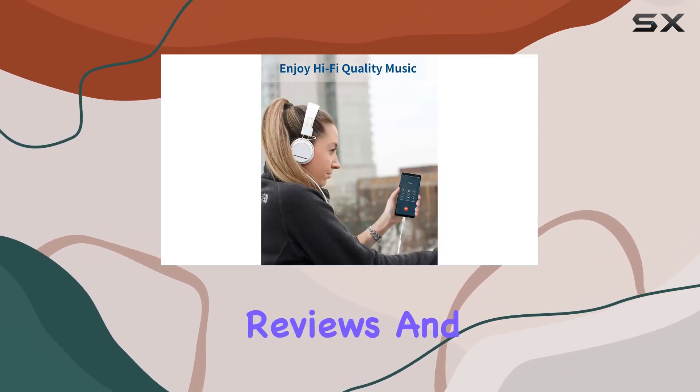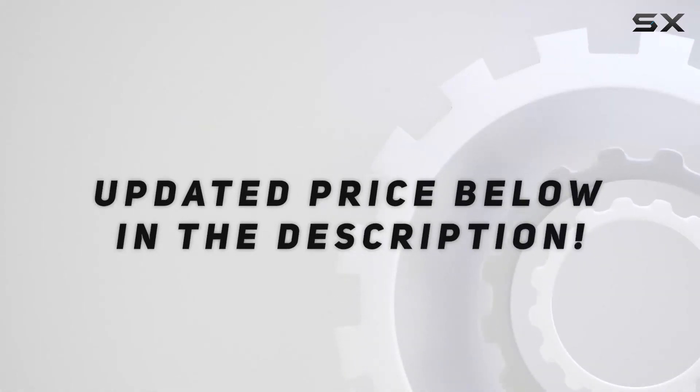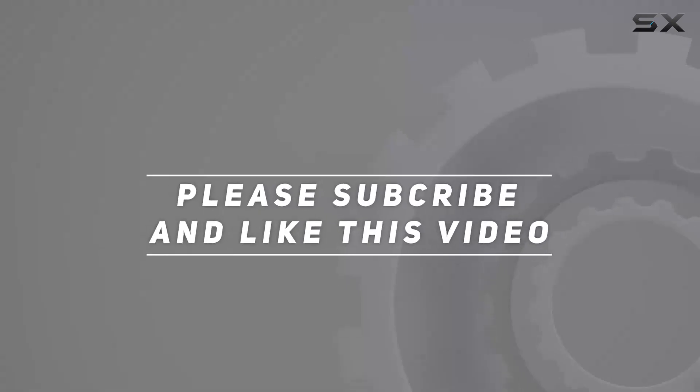Subscribe for more tech reviews, and I'll catch you in the next one. Check out the video description for an updated price, and thank you for watching.